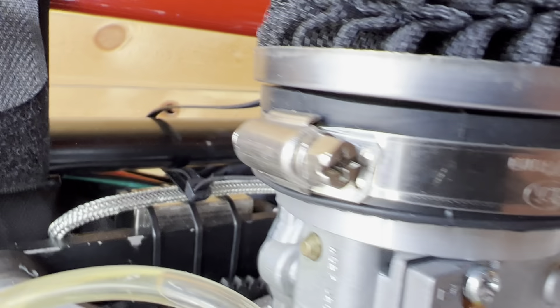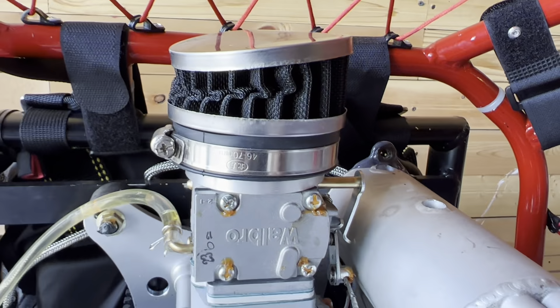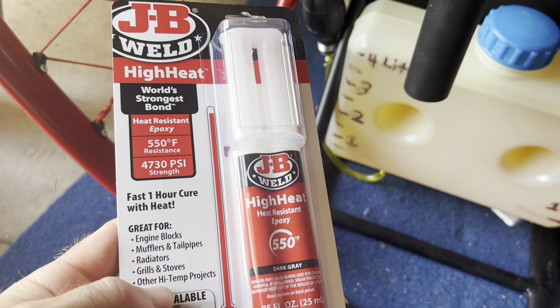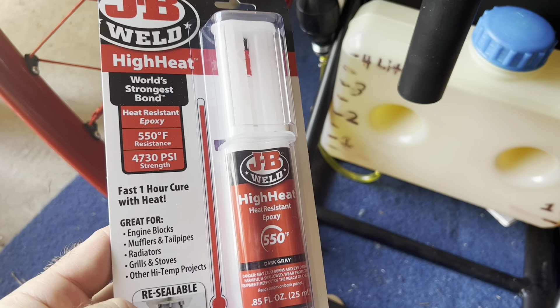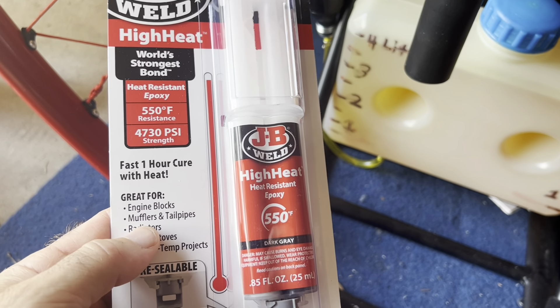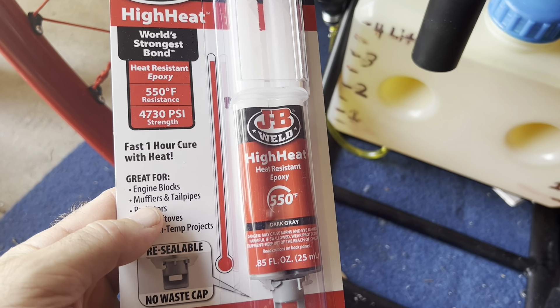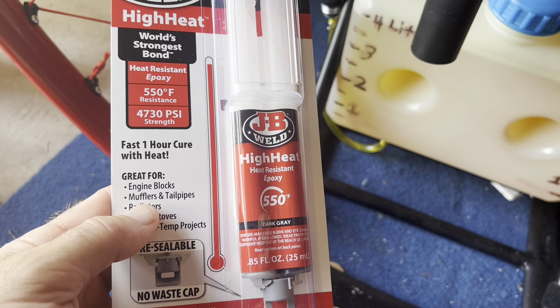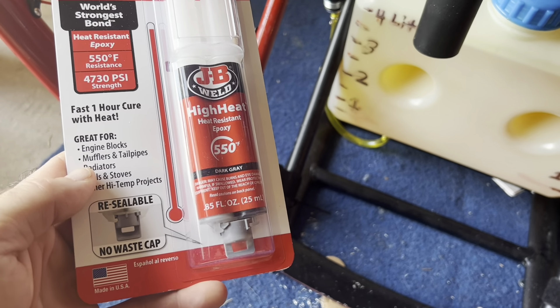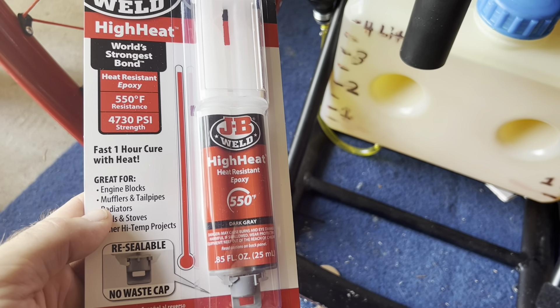I'm just going to leave that as a tether for the air filter. For the epoxy, I've got some JB Weld — it's high heat, 550 degrees Fahrenheit, with pretty good tensile strength. I've used this before on a motorcycle and it handled the high heat well. It says it works for mufflers and tailpipes, and it's resealable so I can reuse it.